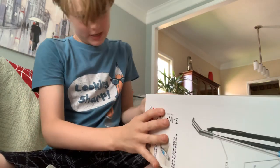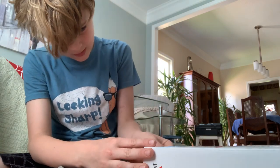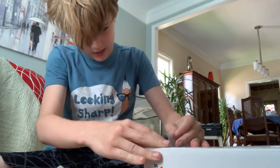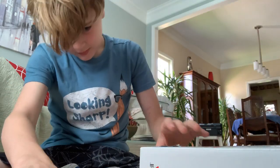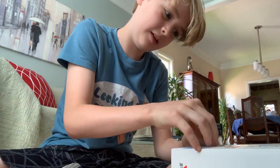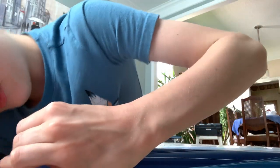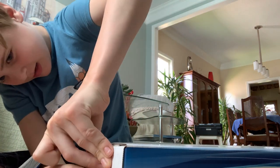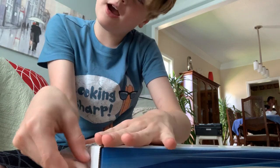Peel it, peel it... oh, the box. I bet this would have been easier with scissors, but I don't want to go get some. We try not to rip this side. I got it.